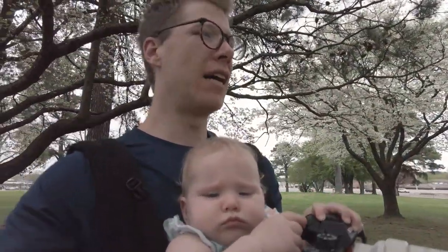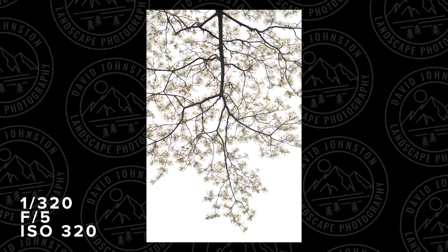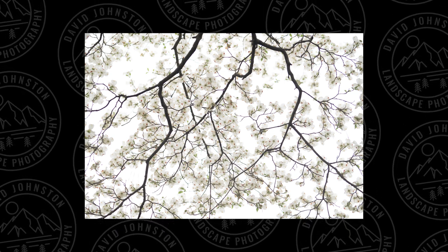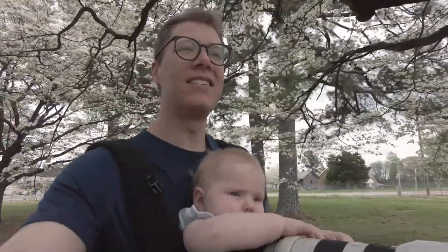Photographing for the fun of it and trying to find small little details you can capture in a different way — these two photographs at the end are definitely my favorites of the day. They remind me of abstract high-key photographs where you have a lot of white coming in, and using that white as a background really secludes the darker branches and brings attention to the very fine color that occurs in dogwood blossoms. Thanks for coming on the adventure — we really enjoyed it. Be sure to subscribe, follow on Instagram, and ring the notification bell.